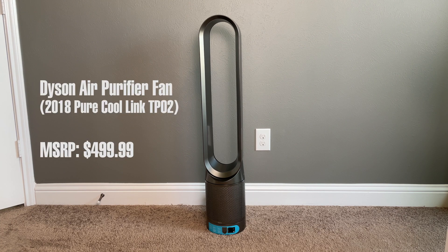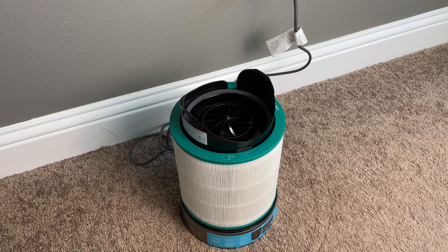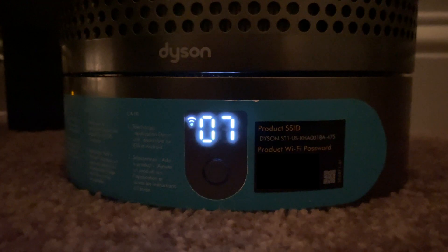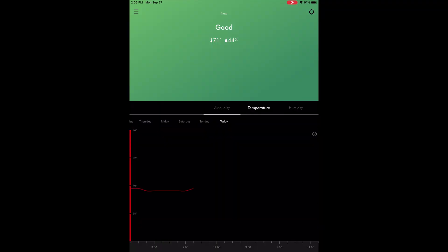The Dyson Pure Cool Link is an air purifier that draws air in through the HEPA filter located at the bottom of the unit. It also features an onboard WiFi controller that maintains a constant connection to the cloud-based app. It features a digital display on the front as well as environmental monitors for air quality, temperature, and humidity.